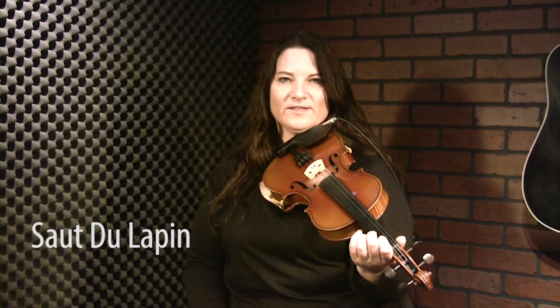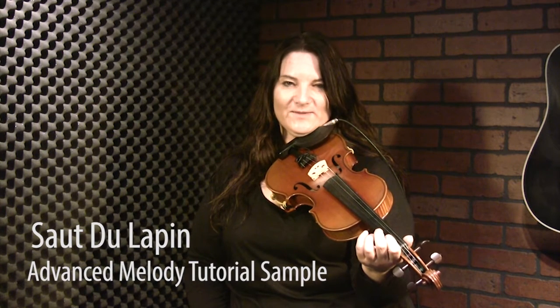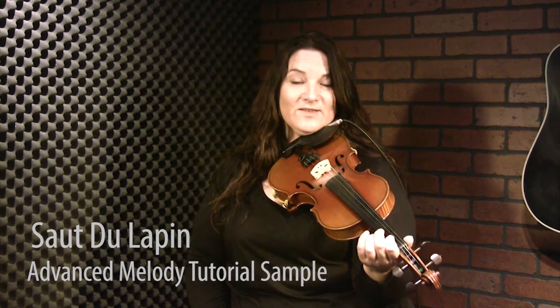Here's the advanced tutorial for Seau de la Pain, or the Jumping Rabbit, or one version of it. There's a couple of tunes with the same name. I told you in the beginner tutorial to start the first three notes on a down bow. The reason I got you to do that was because I want you to drone those with an open D.